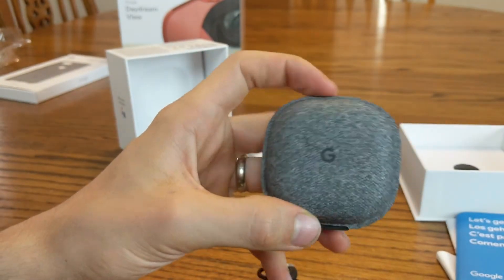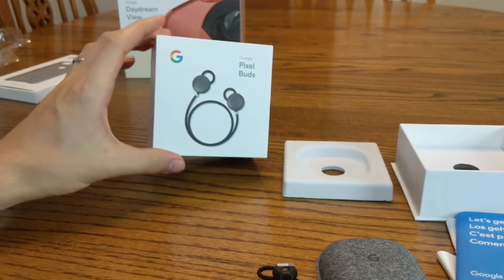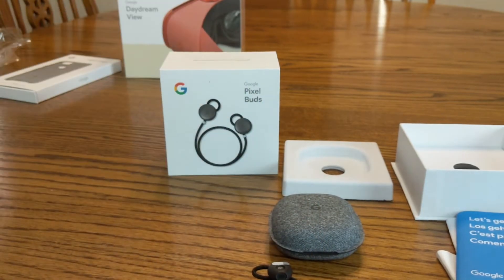This case can fit right in your pocket — so an awesome set of earbuds. Can't wait to start using them. Thanks for watching this video. Leave any questions or comments below and stay tuned for the next one. Thanks.